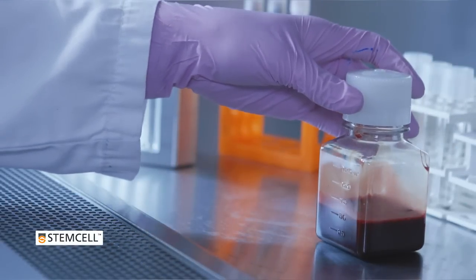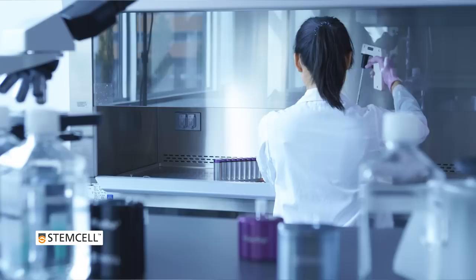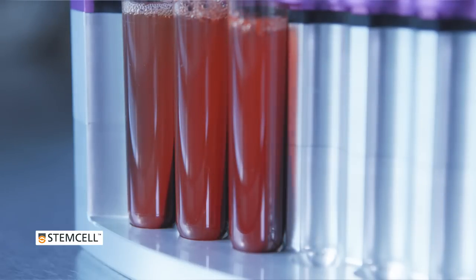EasySep Direct is a fast, column-free, and fully immunomagnetic platform for isolating cells directly from whole blood without RBC lysis, density gradient centrifugation, or other pre-processing steps.